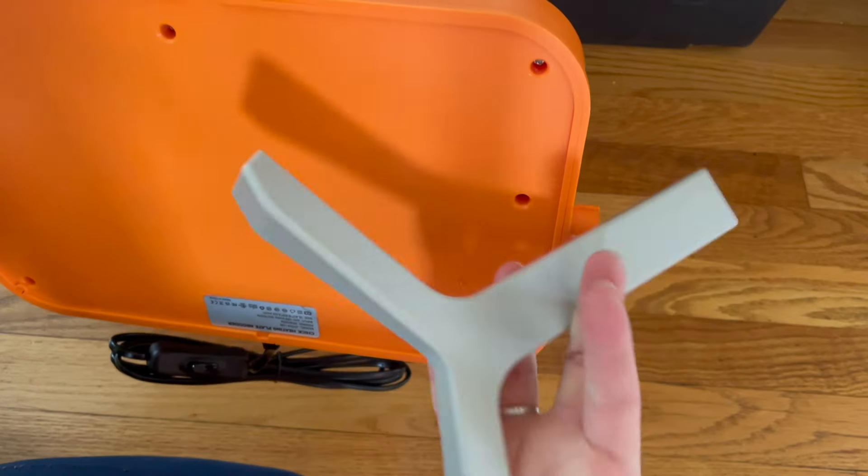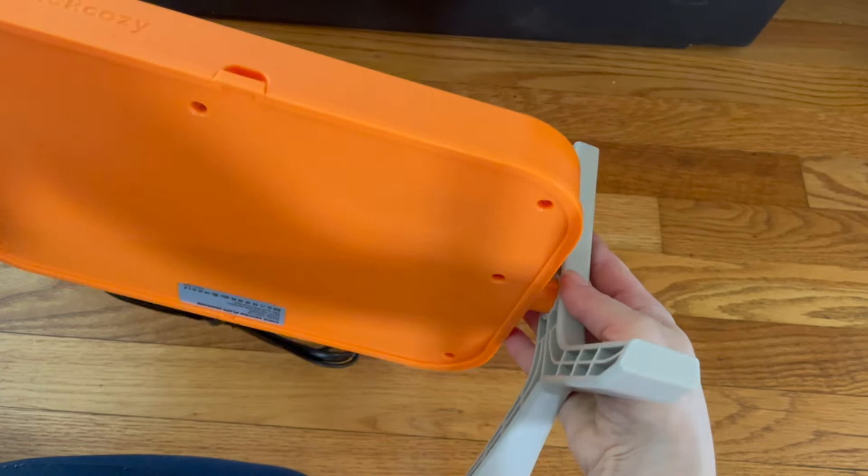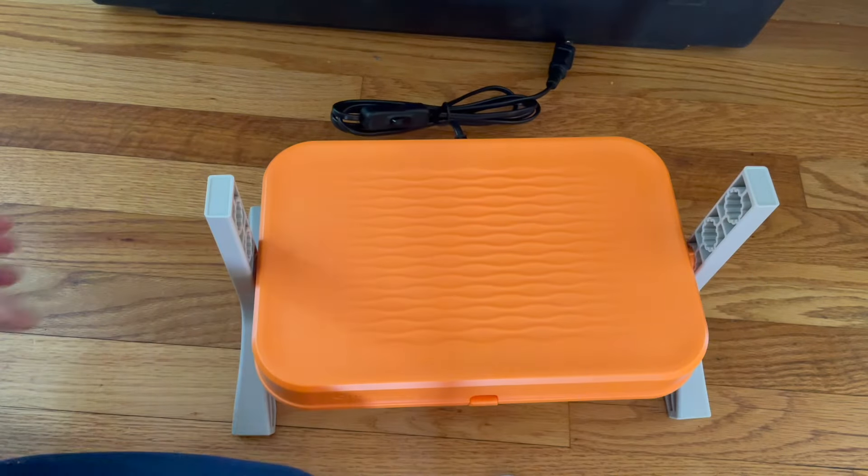There are three height settings offered here, so I'm starting them on the lowest setting because the chicks will need the most heat during their first week.